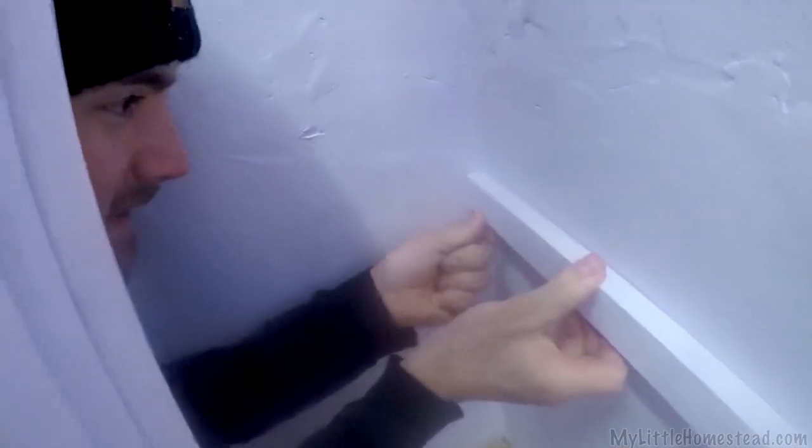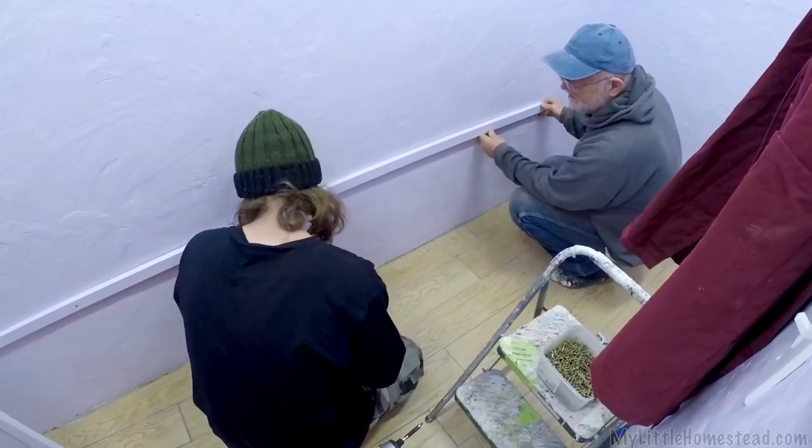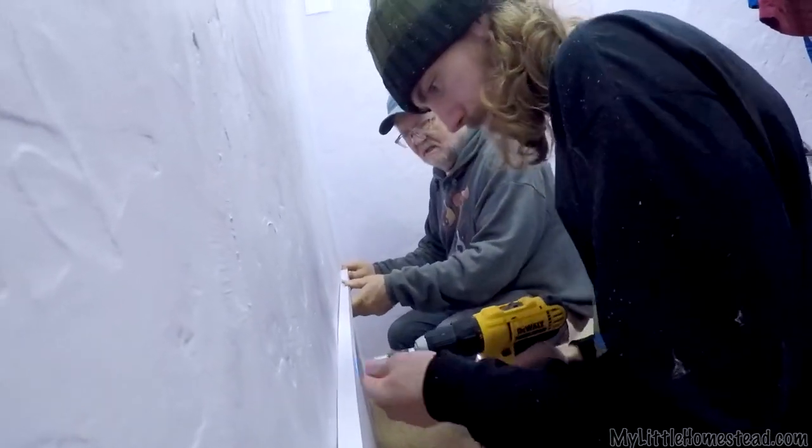I'm at the stage now where I've laid out all the lines of where the shelves are going to go. The next step is to start putting up my ledger boards so we have something to lay those shelves on. Gary is on one of the last steps of the kitchen — I'm excited to get this room done.